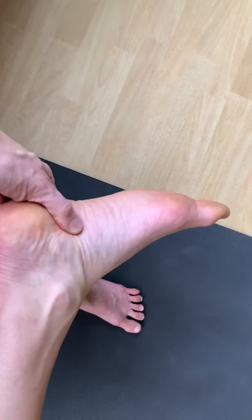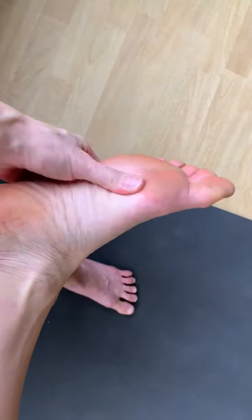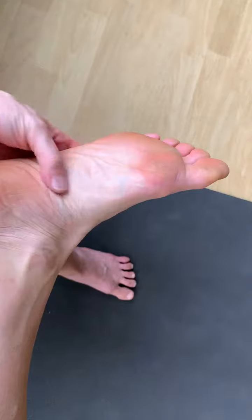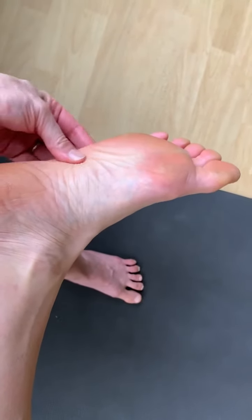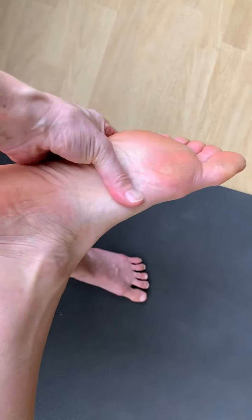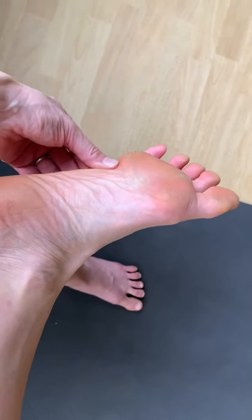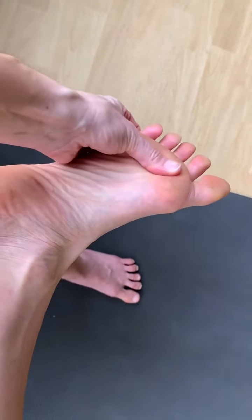You can squeeze a little around the outside of the heel and then start to move into the arch of the foot with your thumb. As you turn the bottom of your foot towards you, make sure the knee doesn't feel twisted, and just move right along the arch, the center.